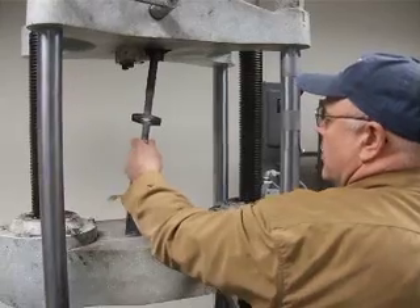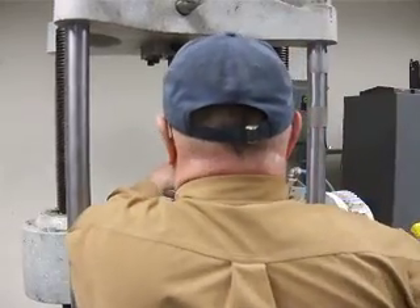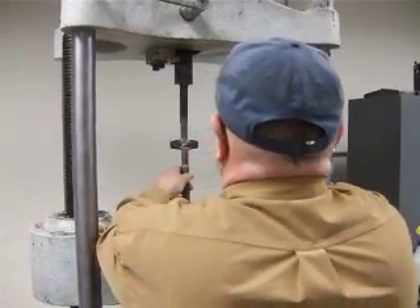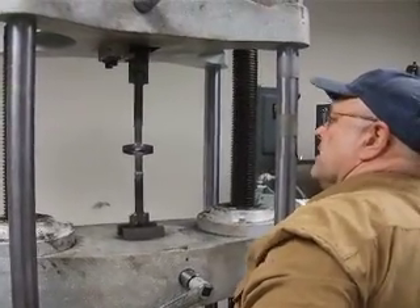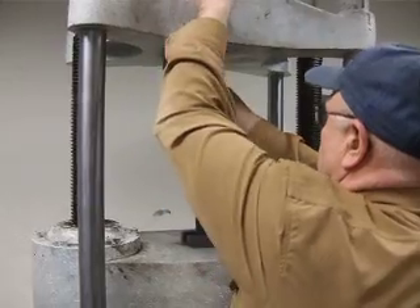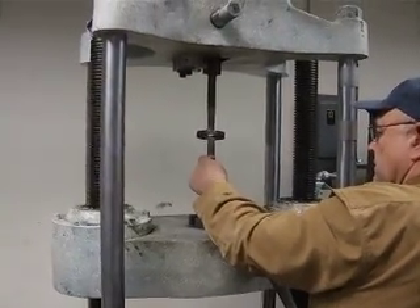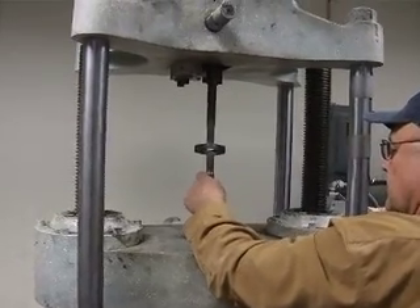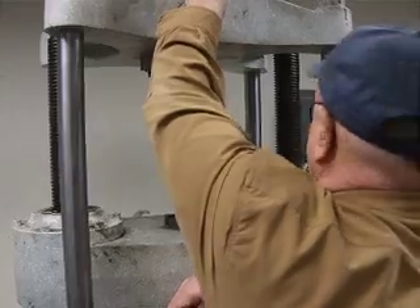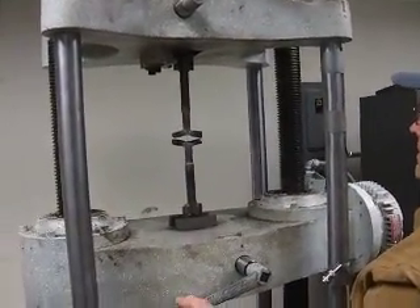Do you want to pull it apart or do you want to break it apart? Yeah, might as well just pull apart — take it the rest of the way. Got it. That looks good. Yeah, it's a good weld. Tore it right in the middle.